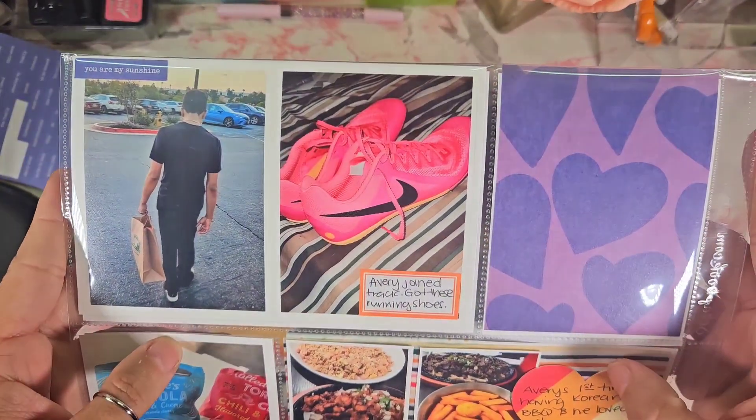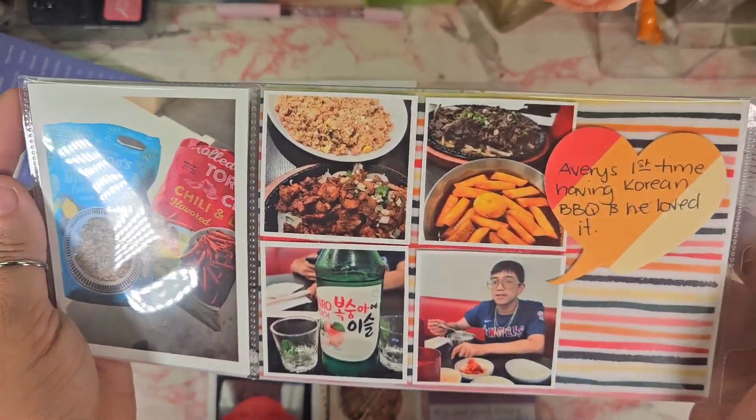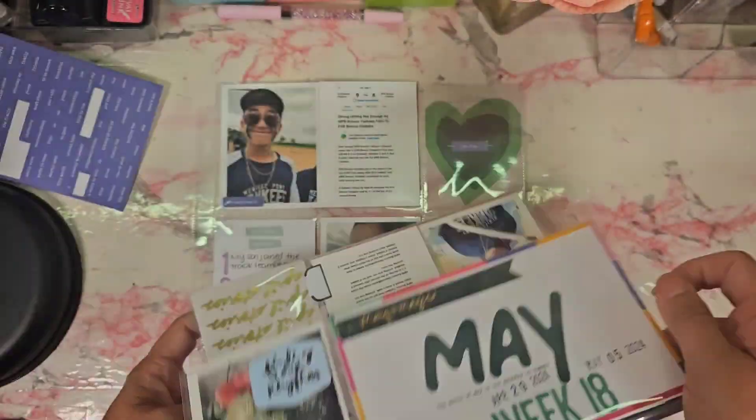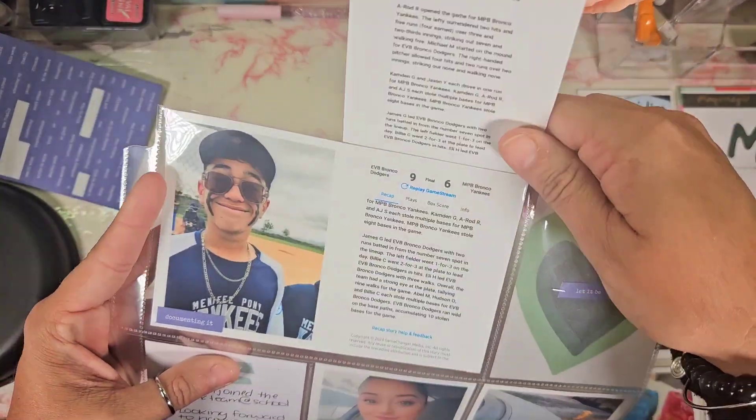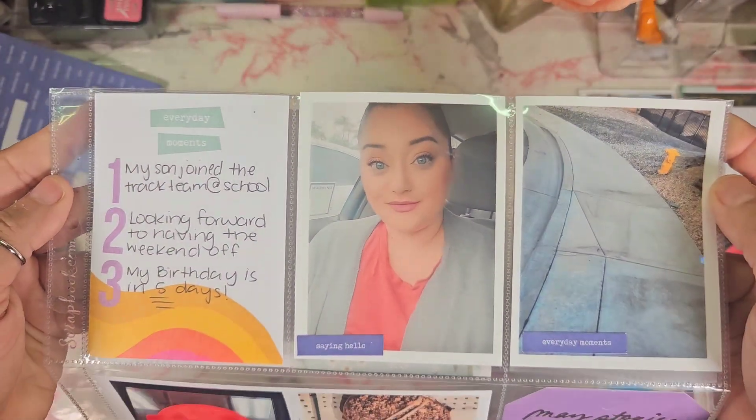Here is a quick flip of what we worked on. Thank you so much for sticking through this with me. Thanks so much for watching — if you haven't done so already, please consider liking and subscribing, and I'll be seeing you real soon, friends. Bye!